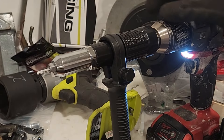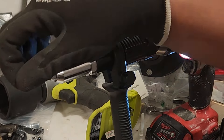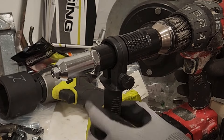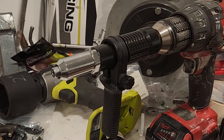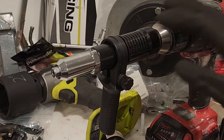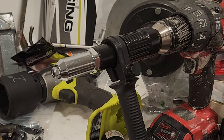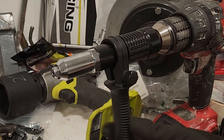That's pretty cool — it works for like 25 dollars, that is impressive. This is the Amazon rivet attachment for drills if you're interested.